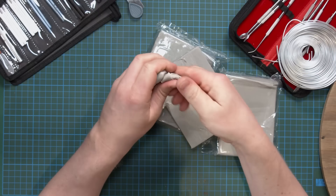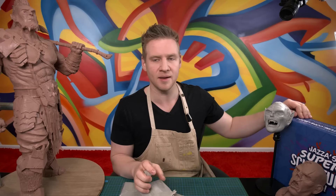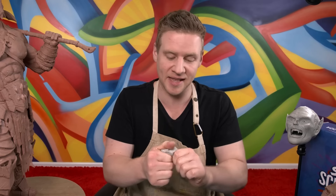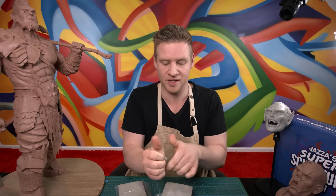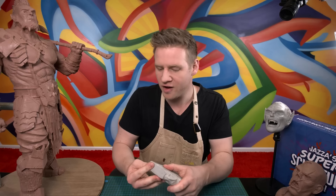The clay I'm using here is called Monster Clay. It's really smooth, it's like putty. It's microwavable, but be careful — you don't want to burn yourself. This is the soft grade that comes in the Super Sculpture Box, which I'll talk about at the end of the video. The great thing about the soft grade is that you don't actually have to microwave it to make it workable. I tend to prefer the medium grade where you do sort of need to microwave it. But if you're new to sculpture, the soft grade is a really great thing to start with because you can just warm it up in the heat of your hands by working it.